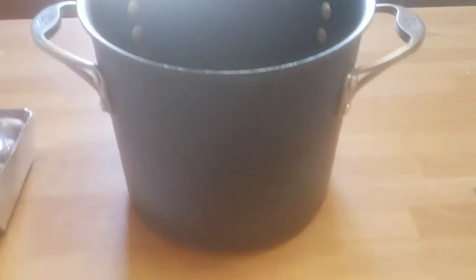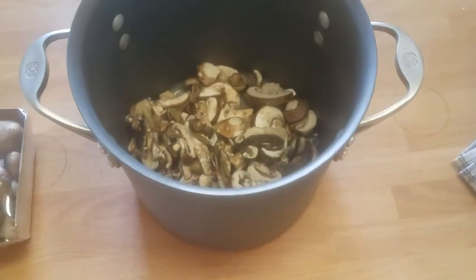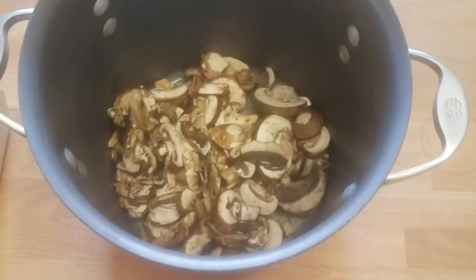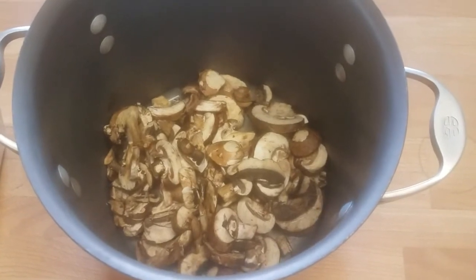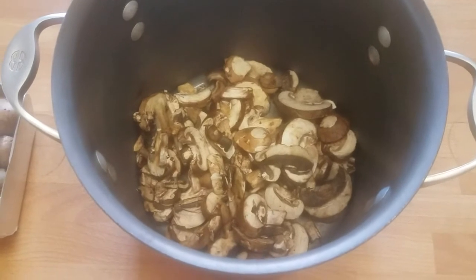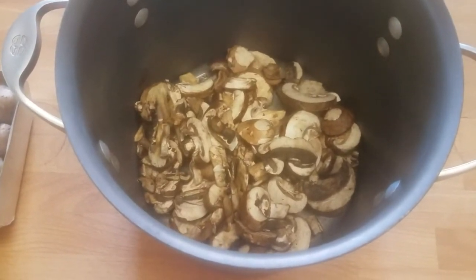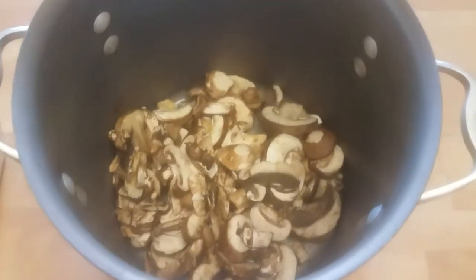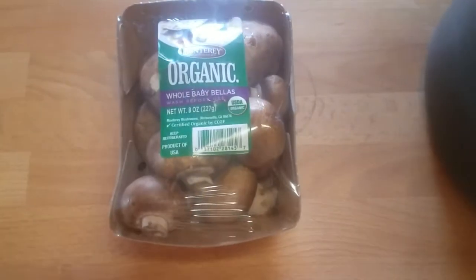Here's my gigantic pot that I typically make broth in. There's no way I'm gonna be filling this pot with water just because I don't have enough mushrooms. I usually take the amount of veggies I have, double that for my water — and there's just not gonna be enough. So I'm taking three of these packages.